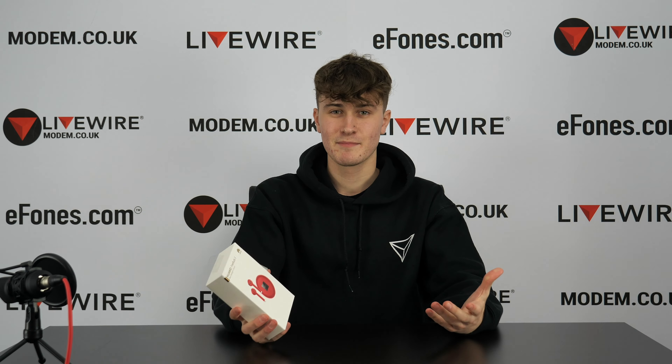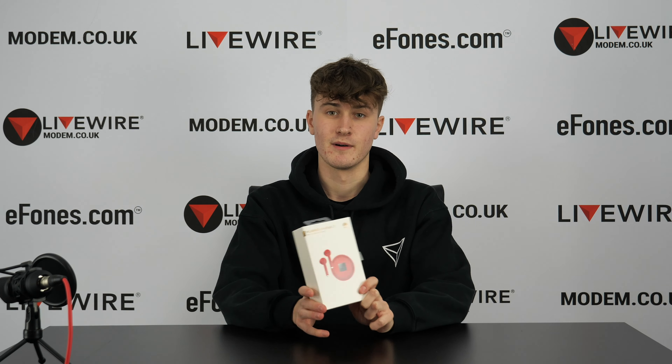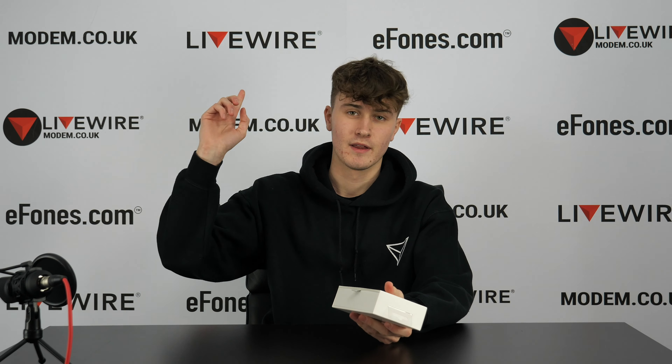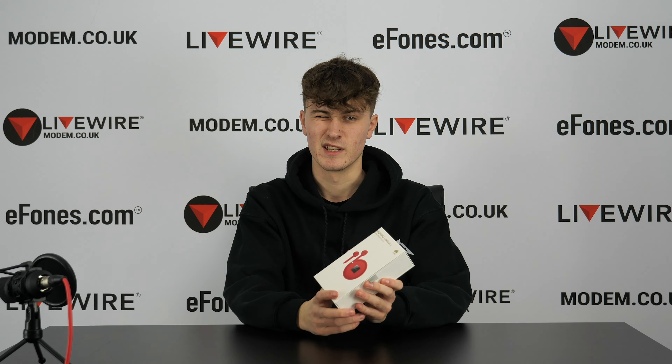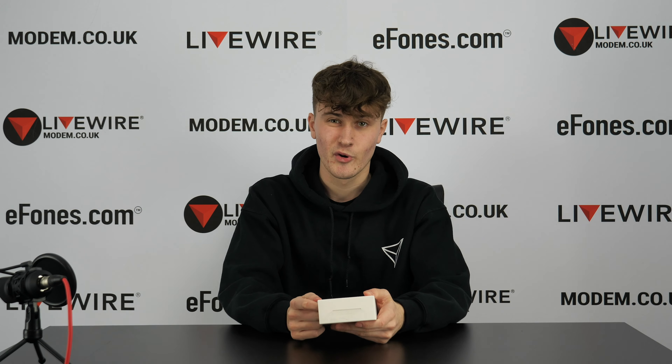We're going to do a quick overview of the specs, but if you want to see a more in-depth spec rundown and see the Huawei FreeBuds 3 in more detail, I'll put that in the description below and link it above. So in this video we're just going to unbox this and have a quick look.